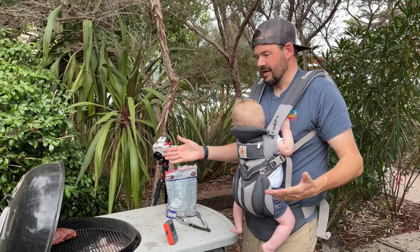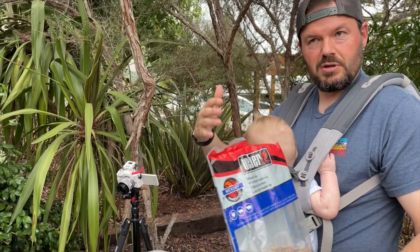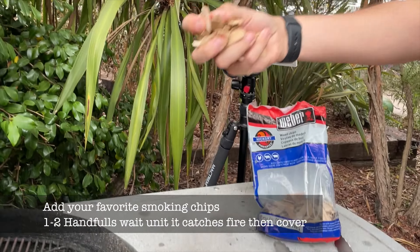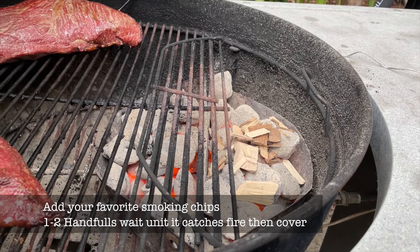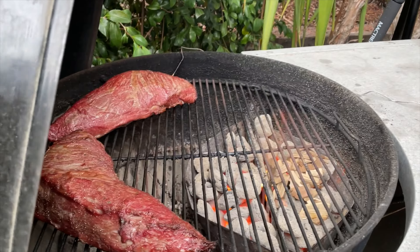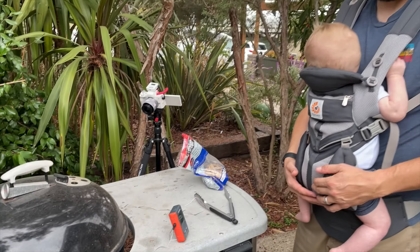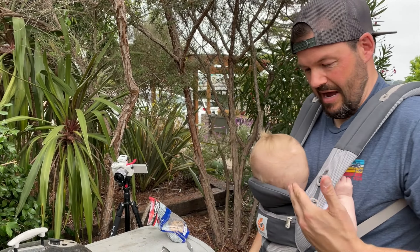It's been about 25 minutes. We're not going for heavy smoke, but we'll toss a few wood smoking chips over the coals. It catches fire a little — that's fine — and that's going to put just a little bit of smoke on the meat. It's going to be amazing.